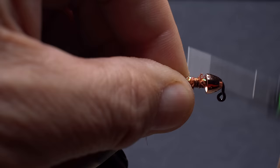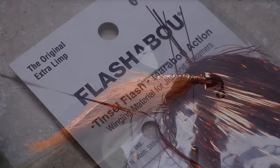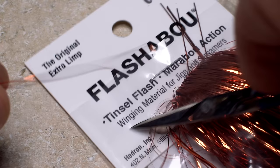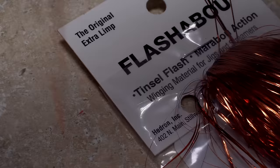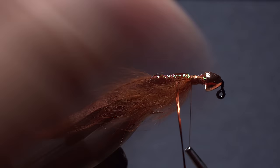Mr. Barr's original pattern called for a wire rib to segment the body and to bind down the zonker strip, but I've found the pattern much easier to tie without it. Two strands of copper-colored flashabou are used to give the fly a little bling. Find the midpoint of the two strands and secure it to the near side of the hook with a few wraps of tying thread, then secure the other half of the material to the far side of the hook.